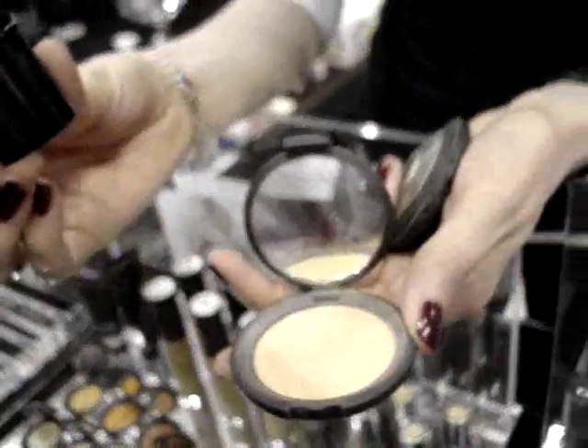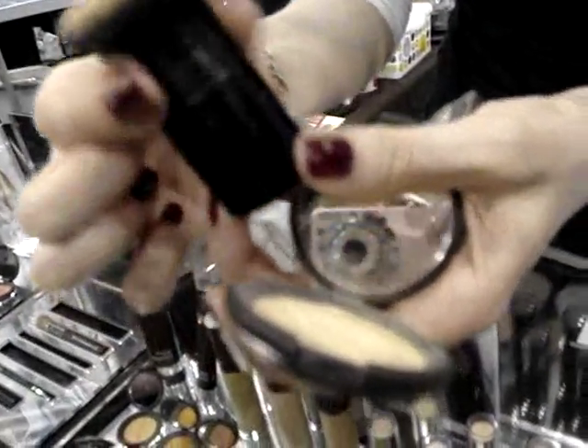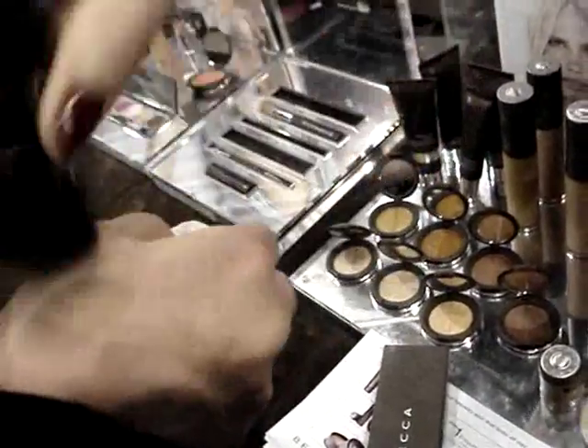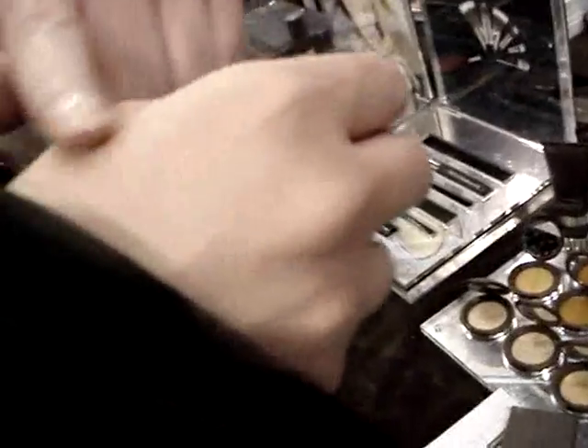This is the little kabuki brush and it is retractable — I'll give you a little demo. The coverage is really nice, it's buildable, sheer to medium coverage, and it's buildable.